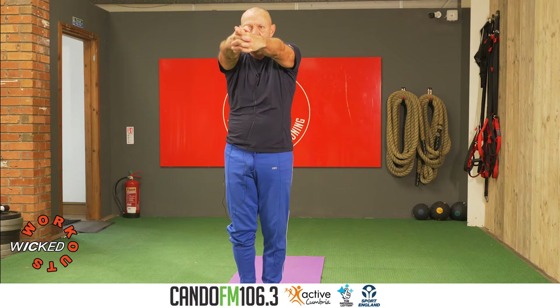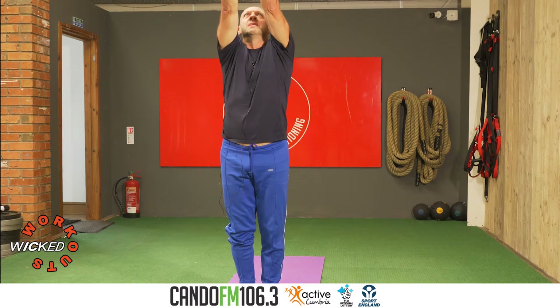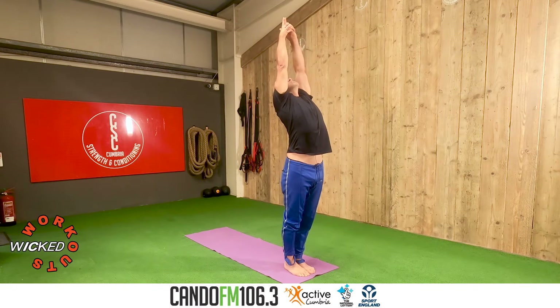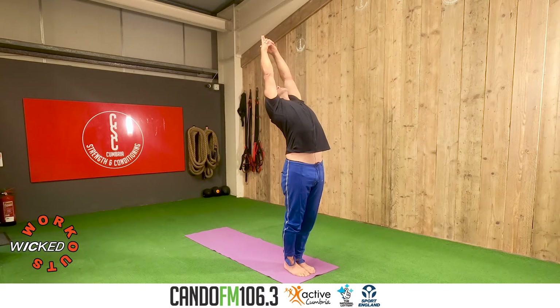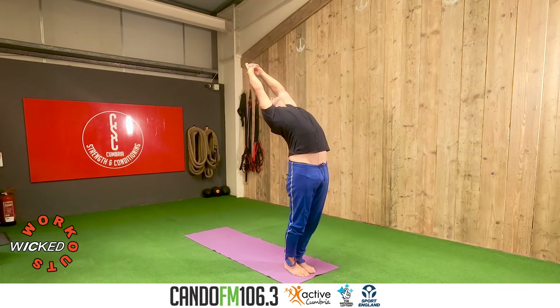Rotate the pelvis back, squeeze the thighs, lift the knees, breathe in slowly. Keep all 10 toes on the floor, keep the gaze on the thumbs, slowly go backwards. Breathe here for three, two, one.